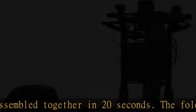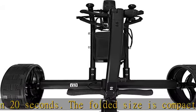Different control modes: it has remote control, manual control, and freewheel modes all in one unit.